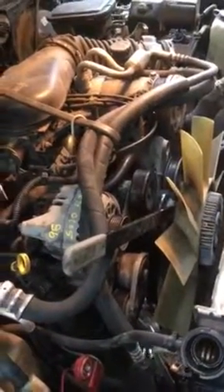This is a 97 GMC Sonoma. I'm removing the fan clutch to replace the water pump, and to get that fan clutch nut loose I've found a pretty easy way. It works well for me, so I figured I'd put it online for anybody that it might help out.